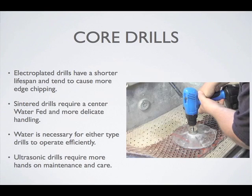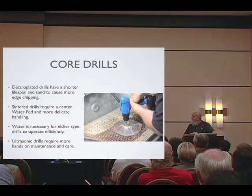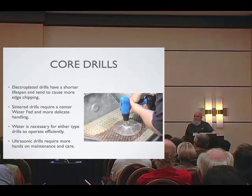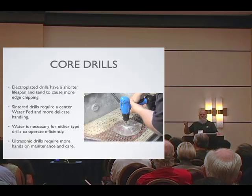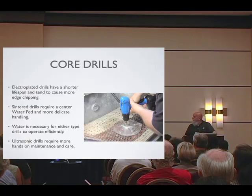Core drills are also sintered diamonds or electroplated. The electroplated is kind of a single use — not a single hole, but you drill until the diamonds are worn off the edge and then it's thrown away. Sintered may give you a centimeter of diamond to wear through, so it's much more efficient. The drills are not radically different in price, but sintered drills should have a water feed assembly that will cause water to go through the drill, wash out the ground glass for its life and efficiency. There's more of an infrastructure with sintered drills.